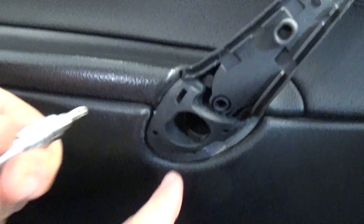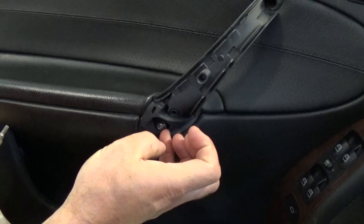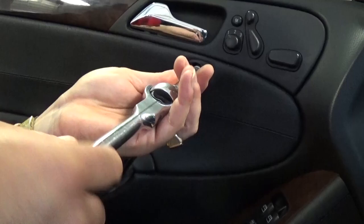Next, you need a Torx 25. Inside this hole there is one bolt to remove. On the top there is another one with the same Torx 25. This second one you won't be able to pull out fully, but once you pry the panel out it will come out.